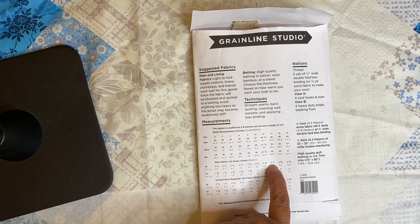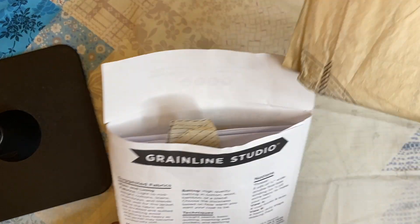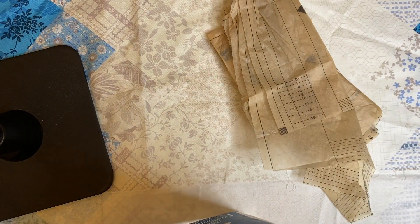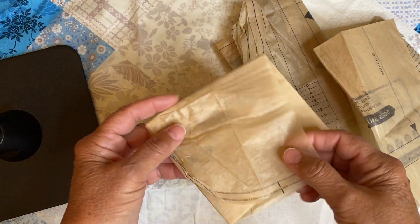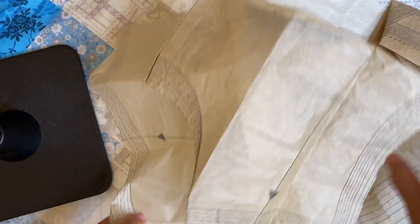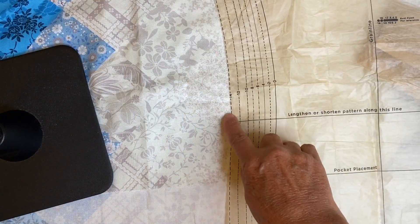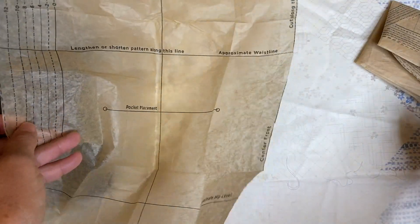So we have our size — we've determined we're a size 14, we have our fabric, and now we're going to open our pattern. I've sewn this a couple of times so mine is already cut, but you're going to pull out your pattern and cut it to the correct size. You're going to cut around the outside edges first — just separate the pieces. Take the pattern out, open it up, separate the front and the back, and when you're pinning it, that's when you're going to cut along your size lines. Just separate it out, cut out the front, and cut out the back.